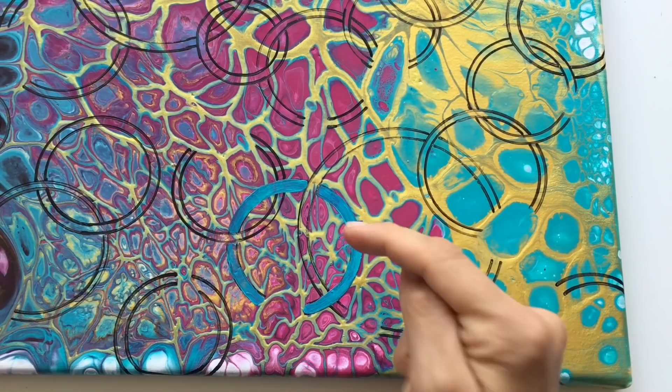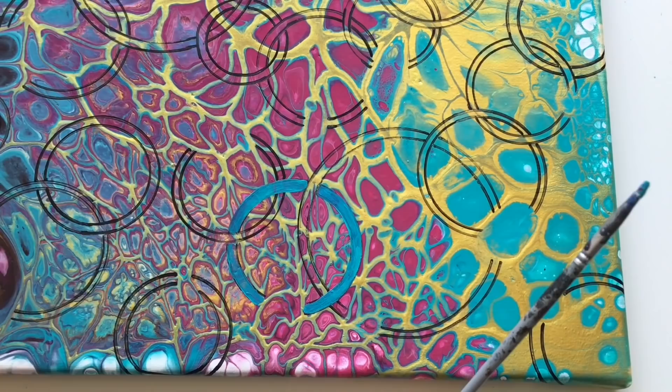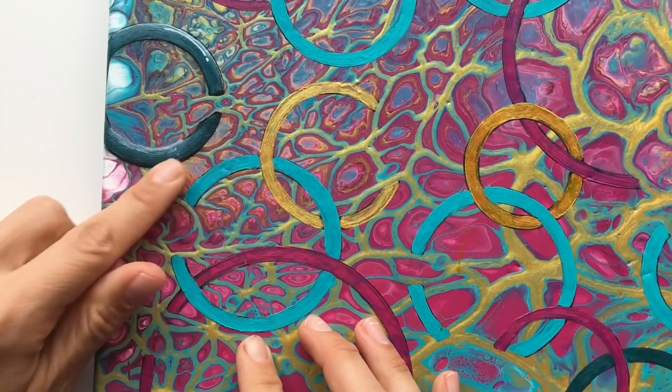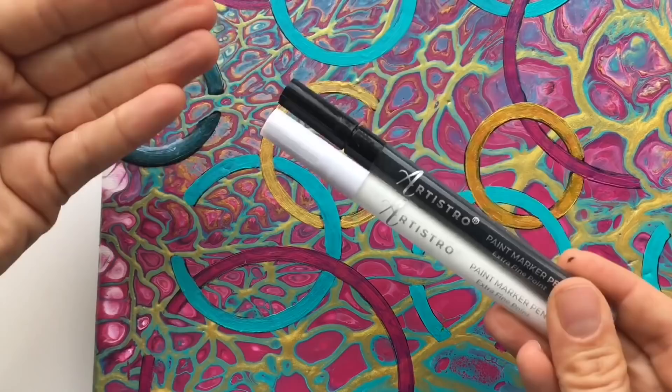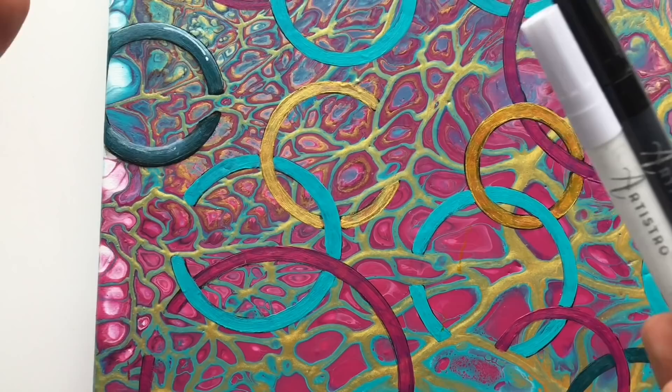That's my first circle and I'm gonna work on the little details later on. Firstly I will fill all these circles with colors and then I'm gonna add some white and dark reflections. So my circles are done and now it's time to turn them into 3D looking circles. For that I will just need a black and white paint marker — acrylic marker. You can use any kind of marker you like or acrylic colors, but markers are easier and faster for me. This is just an inspiration for you.